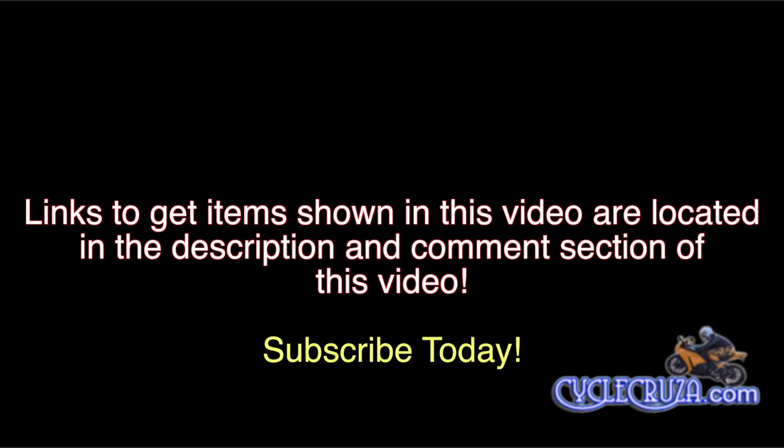As always, links to get the items shown in this video are located in the description and comments section. Thank you for watching and subscribe to my all-in-one motorcycle channel.